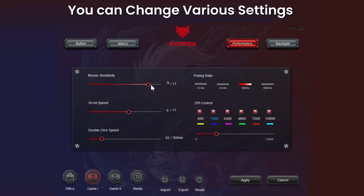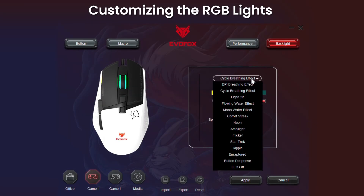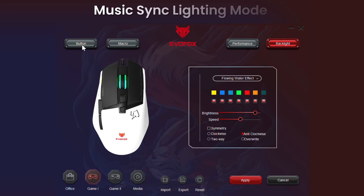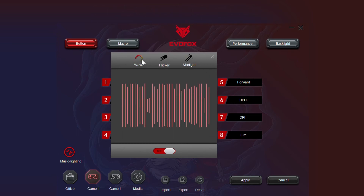You can tweak various settings of the Phantom II mouse. Choose the polling rate from the available options, and set your customized DPI level for each level — each color denotes a specific DPI level. Click Apply to make the changes live. You can also choose from the available backlighting options and further customize the RGB effects, including music lighting. You can completely turn off the RGB lights as well. Hit Apply to make the changes live.